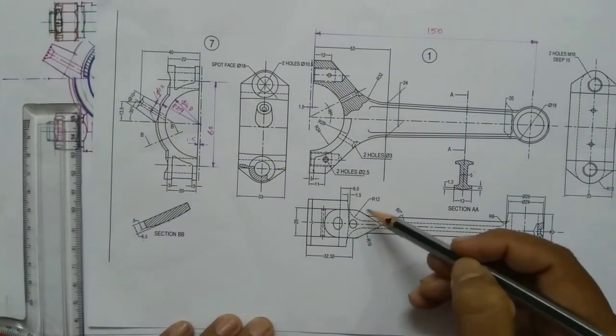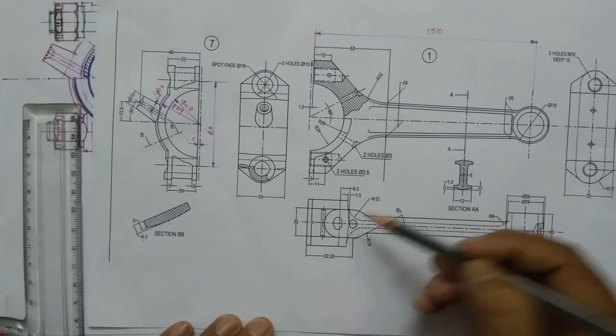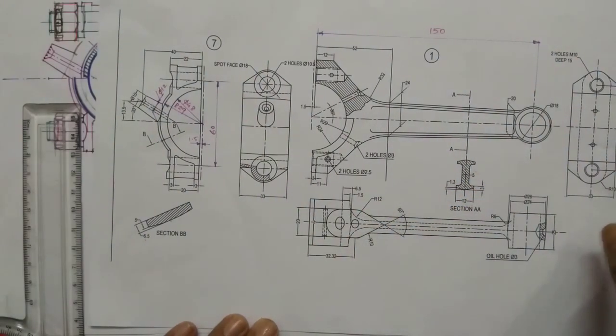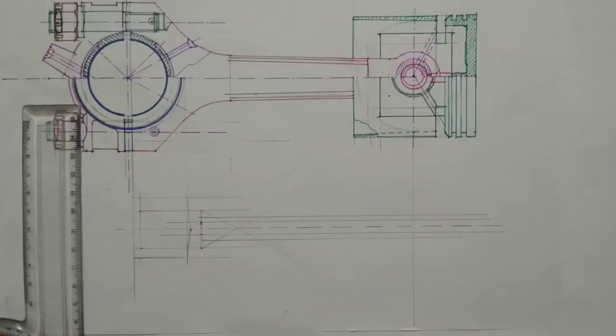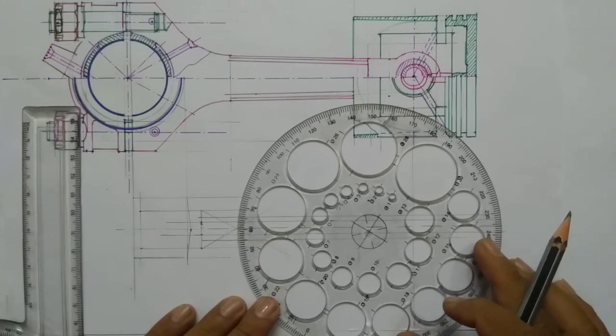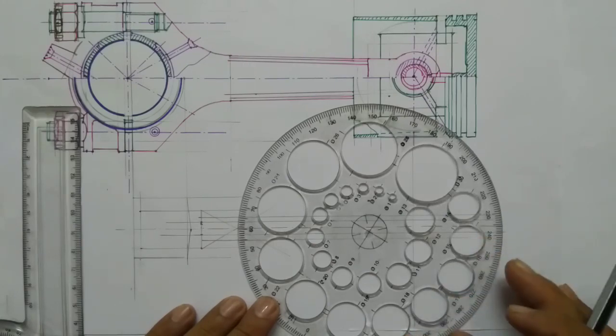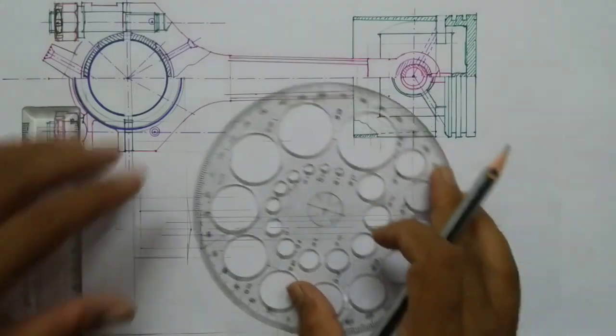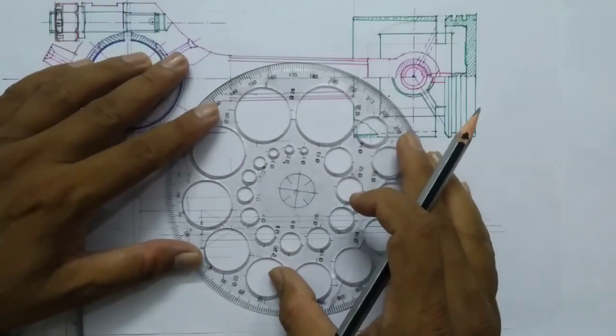Here you can see a fillet of radius 12mm, so this fillet is connecting these lines. Choose a 12mm radius circle, which means a 24mm diameter, so this is the circle of diameter 24mm.